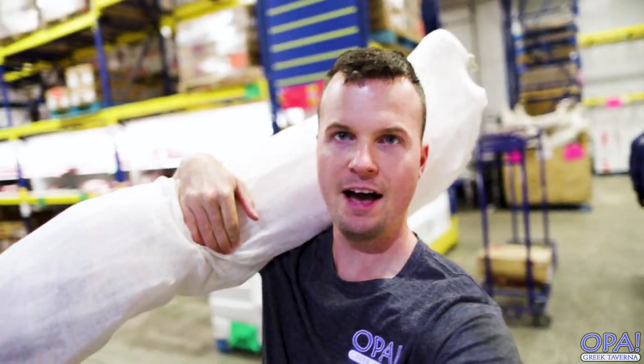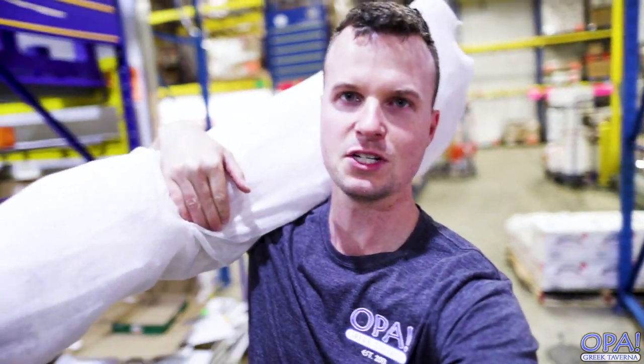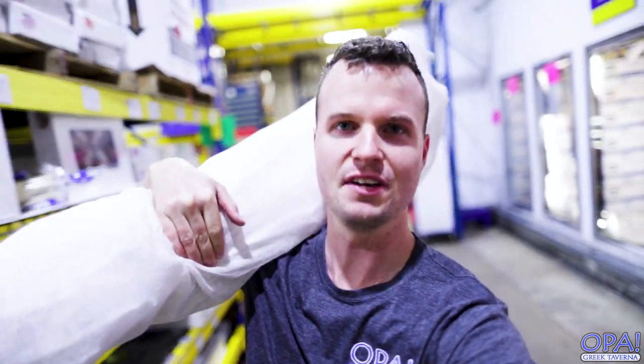All right guys, so here is where they store all the whole lambs. This is where the body bags are. I found my victim. I'm gonna take him to the restaurant and get him ready for a delicious supper.